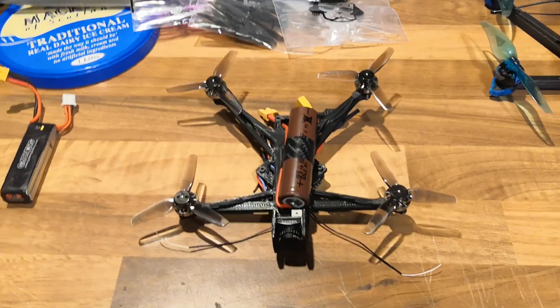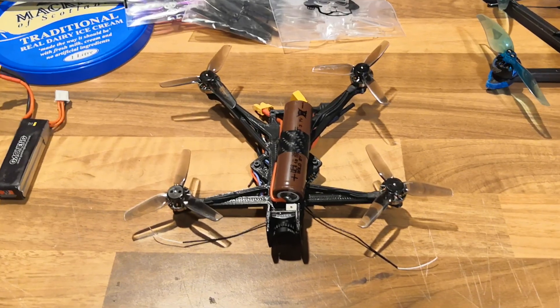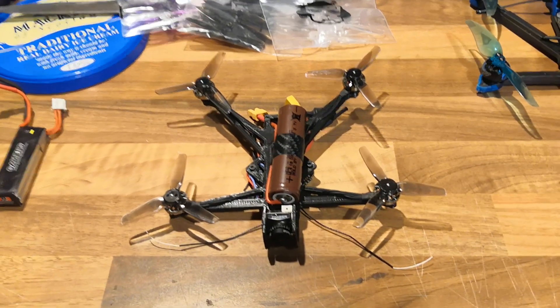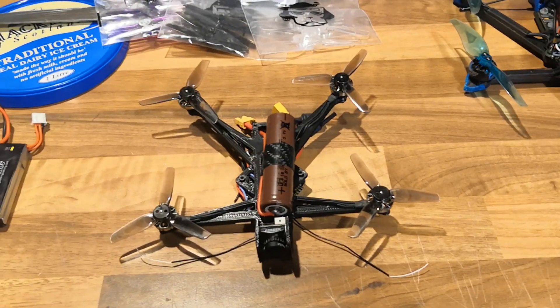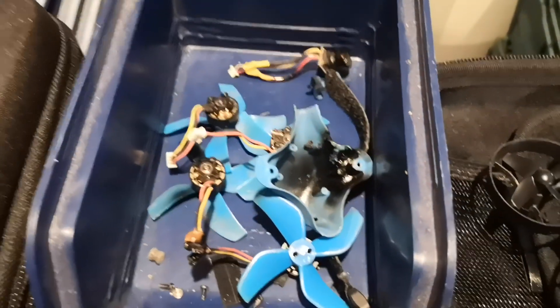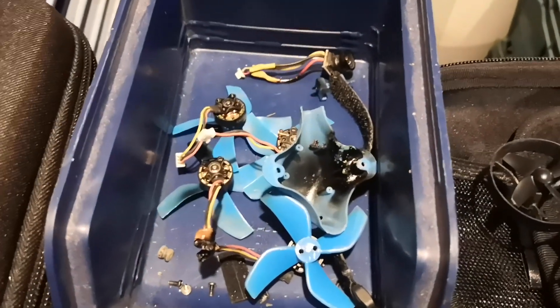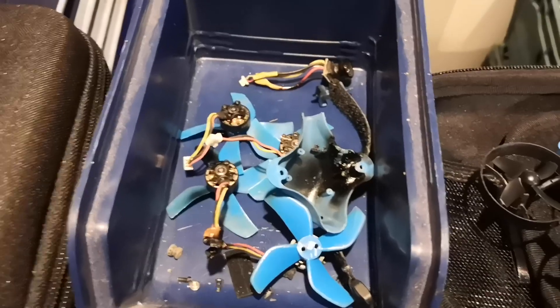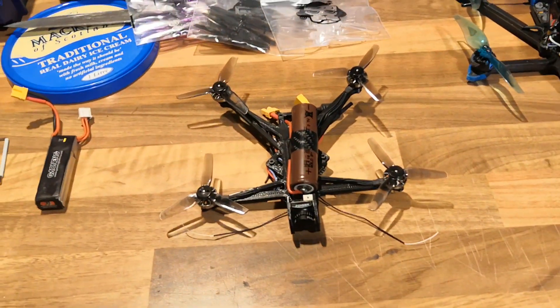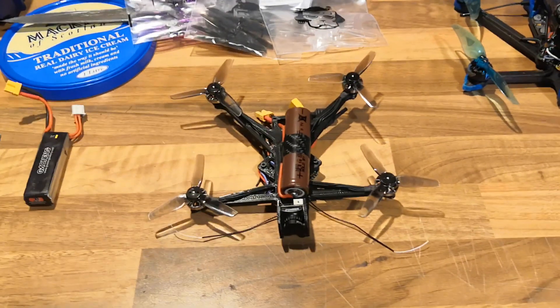I made an attempt and successfully flew the Beta 85. That's been quite a popular video where I popped the 1S 18650 onto the Beta 85 Pro 2. Just to add, that did melt the other day — nothing to do with 18650s — the flight controller expired in a big way and melted the frame and part of the top cover. That's absolutely nothing to do with 18650s or this project.